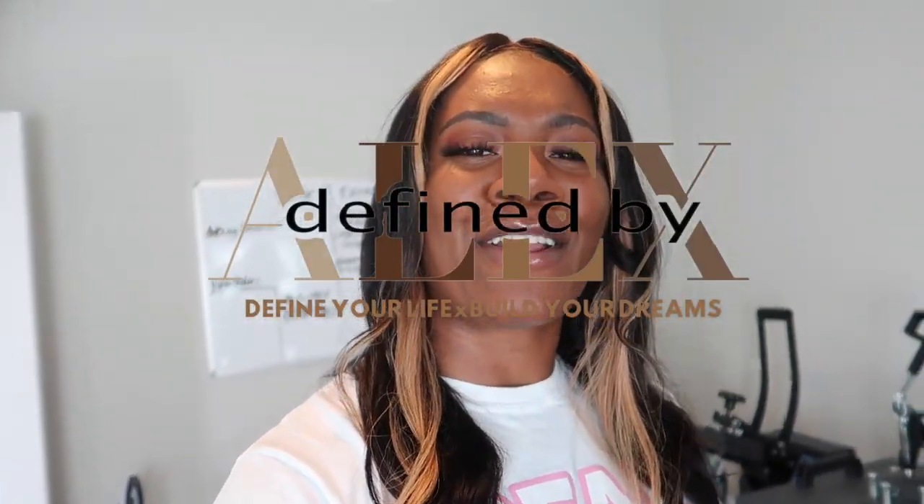Hey friends, hey, what is up? Welcome, and welcome back if you are not new here. My name is Alex at Defined by Alex, where we are defining our lives and building our dreams.